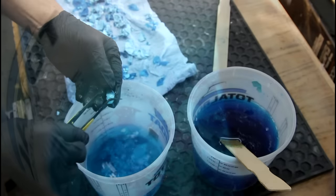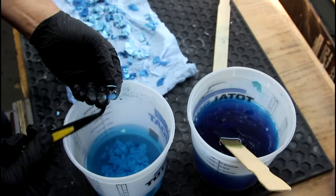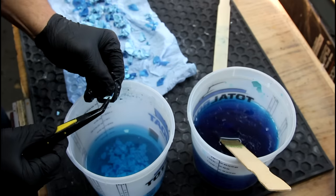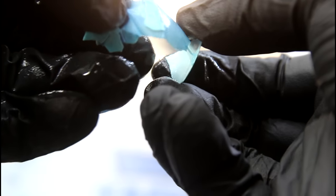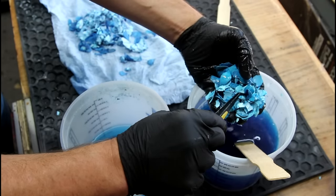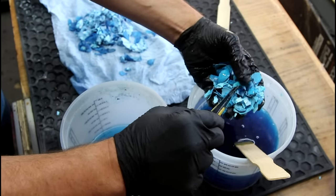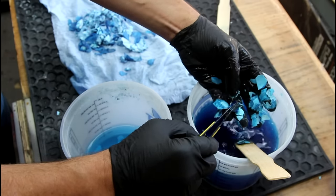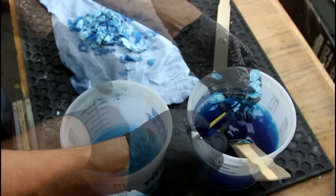Did you know that eggs had a membrane on the inside that the shell stuck to? No. I asked our daughter and she said she definitely knew that — we might be the only two people on the planet that didn't know that. But there's still a lot of large pieces here and I'm basically still just trying to remove as much of them as possible. I think we're going to be okay, even though this is definitely a lot more tedious than I expected it to be.